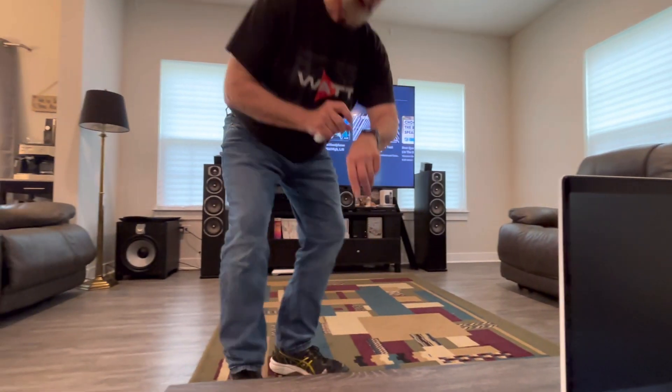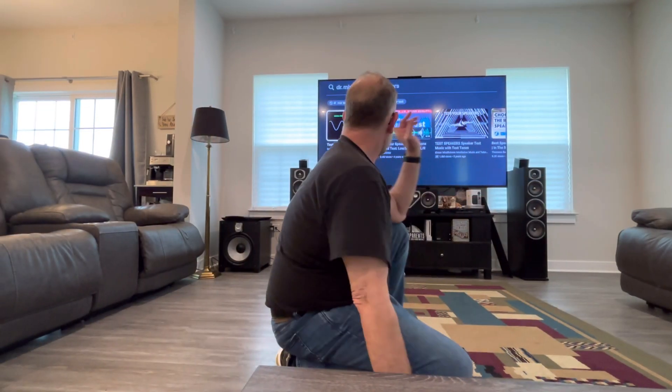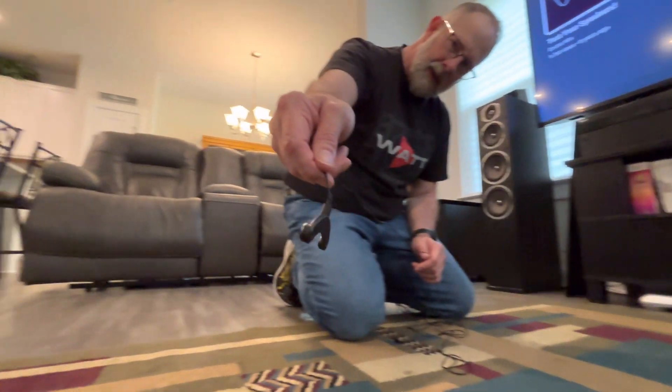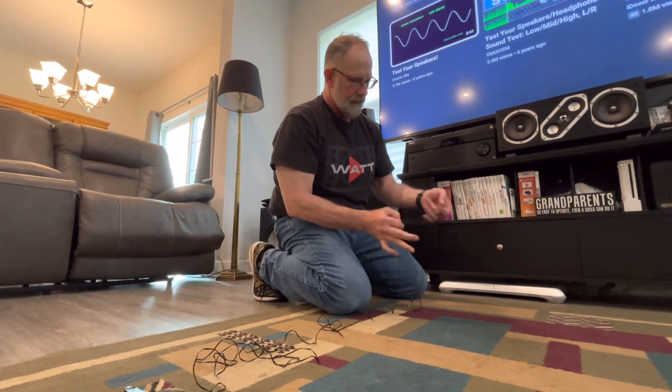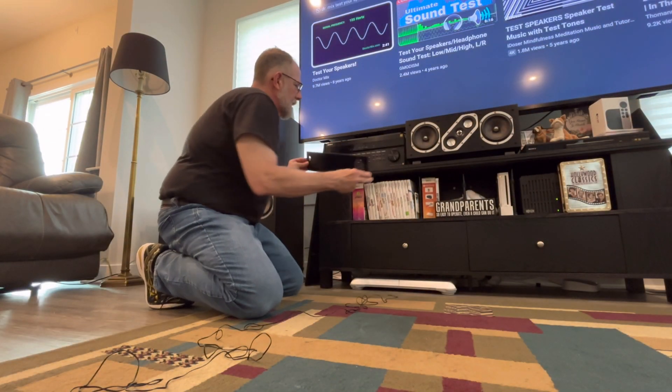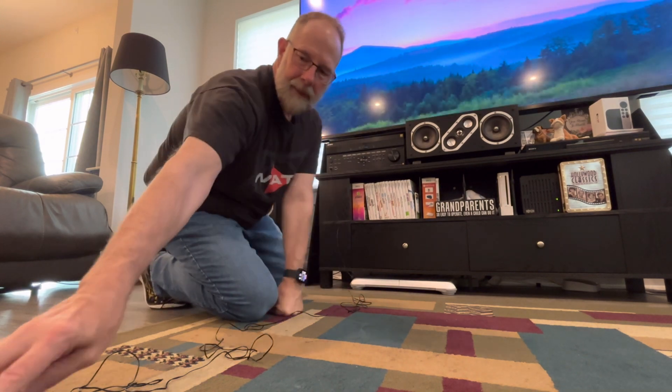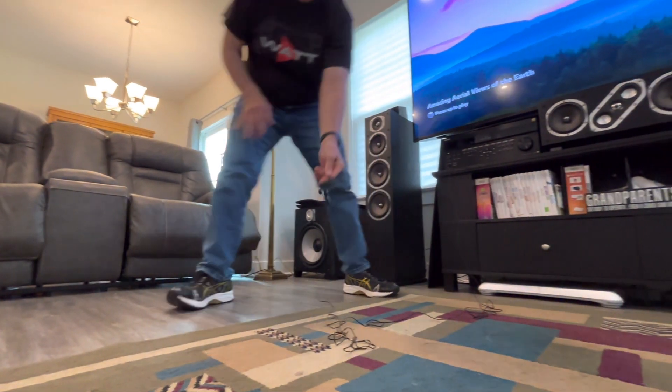So what were we doing here? Let's take a look at what our frequency is going to be like without the equalization of the receiver. I'm going to take the sub out of the equation too, so that all we're listening to is the two floor-standers. I'll plug the calibration mic in and get it set up.